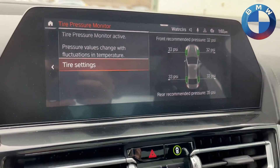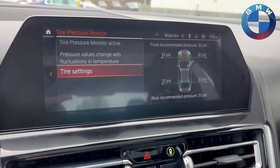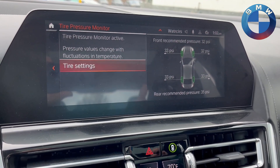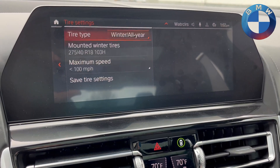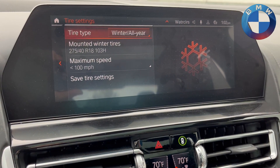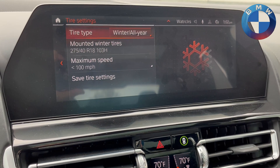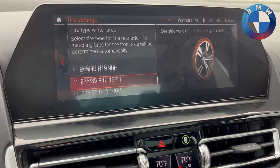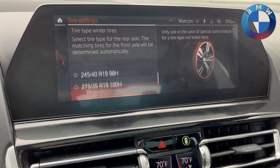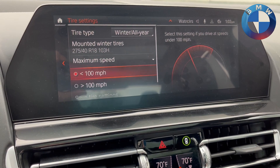After that, you'll need to go to one of your local tire pressure places — whether you have free air or whatever — and refill to the recommended pressure. Then to reset it, you'll go into your Tire Settings. From there you'll have the option to select whether you have winter, all-season, or summer tires, what size tires you have mounted, and what your speed rating is for those tires.